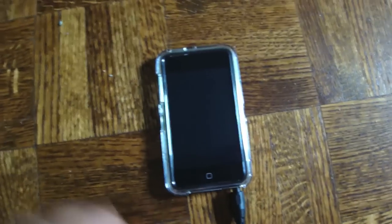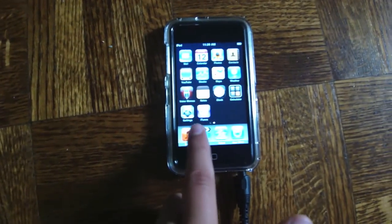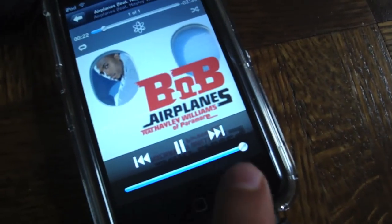I'll be doing a little testing for you guys. So here I've got my iPod Touch. Playing 'Airplanes' by B.o.B featuring Hayley Williams. The sound's actually coming from my headphones. That's at full volume.